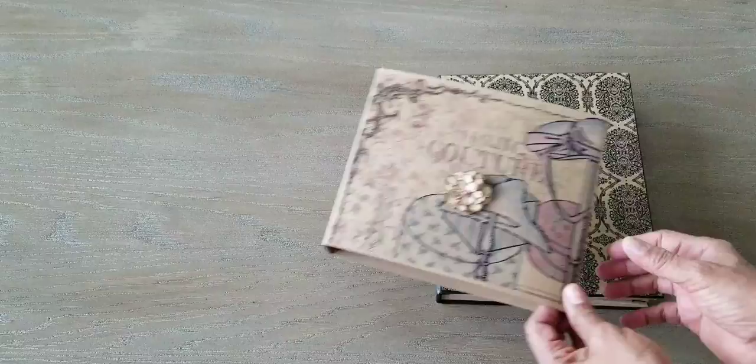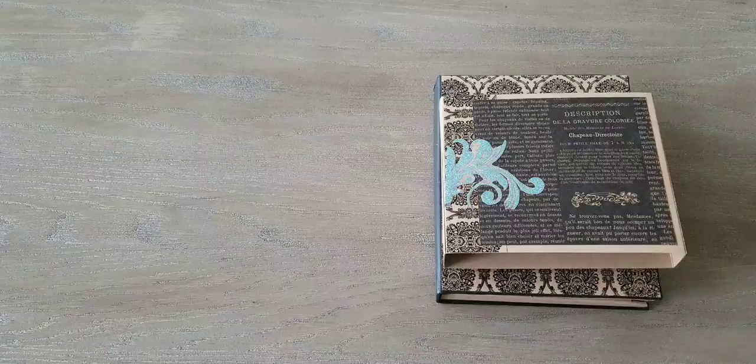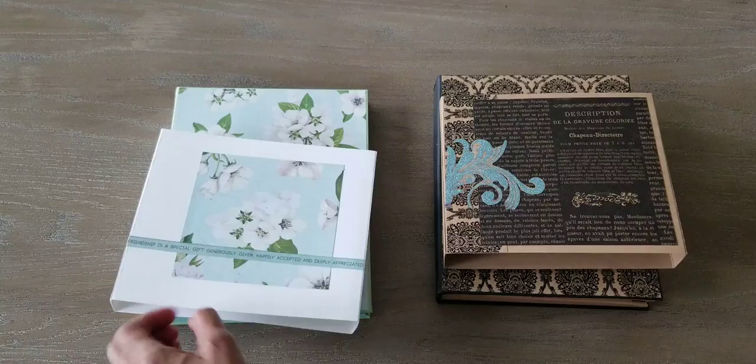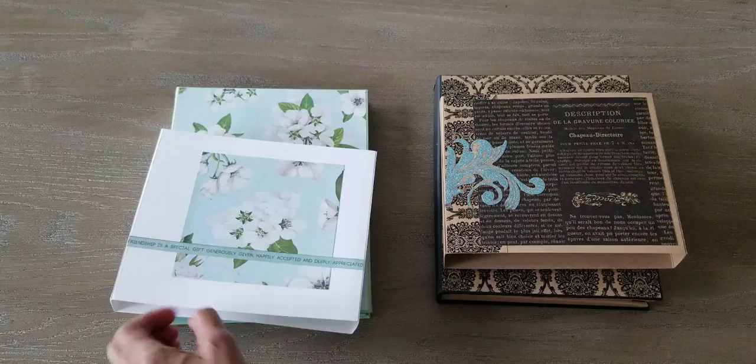Again, the cover slides on, and then I decorated the back — and I did on this one too. There's that pretty cover again, and a little bit of decoration on the back of the book. Cute little butterfly. So I hope you like these — it was a lot of fun making them. Bye-bye.